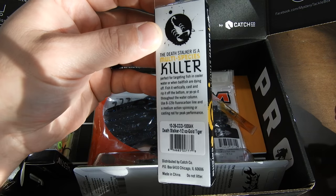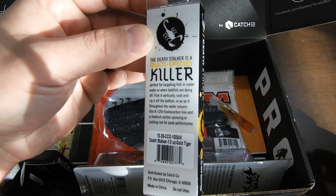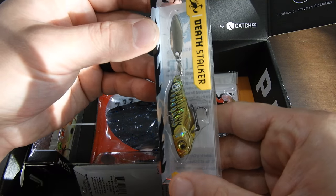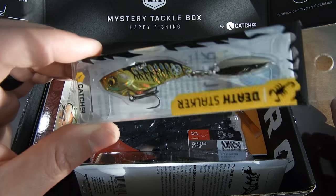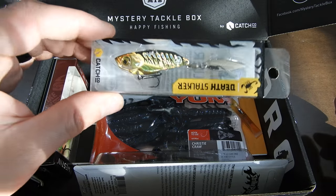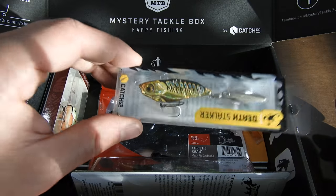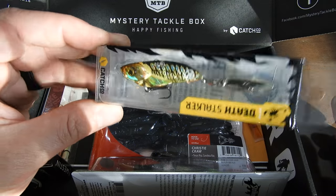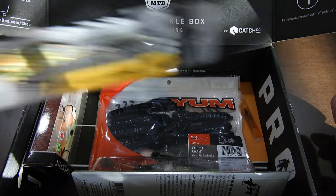The Deathstalker is a multi-species killer for targeting fish in cooler water or when bait fish are dying off. It's kind of like a blade bait — you just let it sink down to the bottom and then rip it off. Once the water gets colder, shad or little shiners will die off, slowly hit the bottom, maybe get some life again and come back up, then hit the bottom again. You're imitating that. I don't have one in my current bass tackle box, so I'm super excited about this. Thanks MTB.